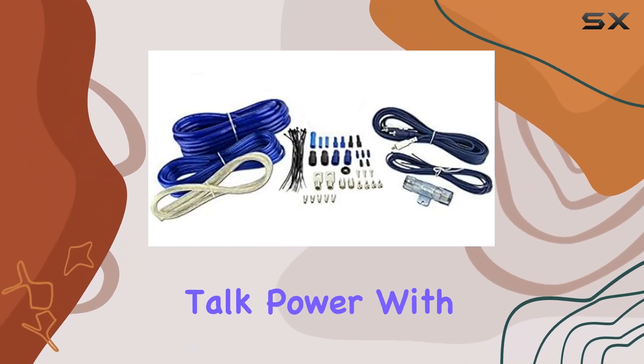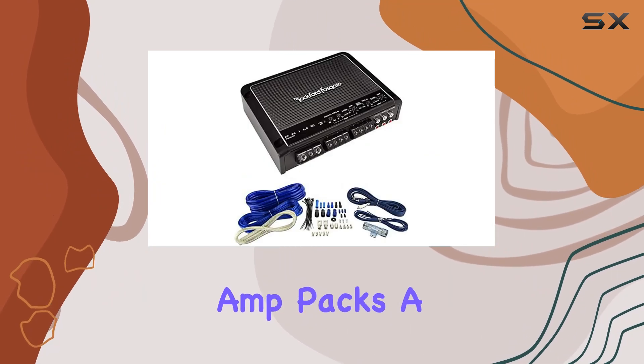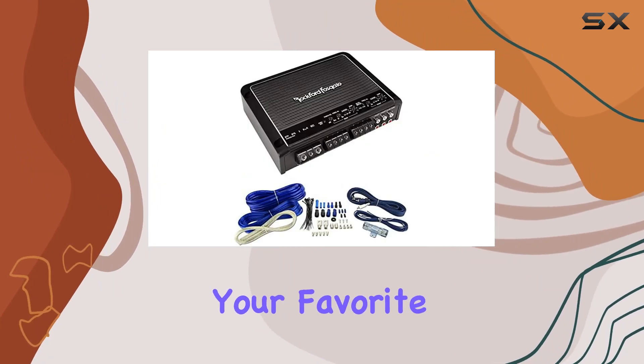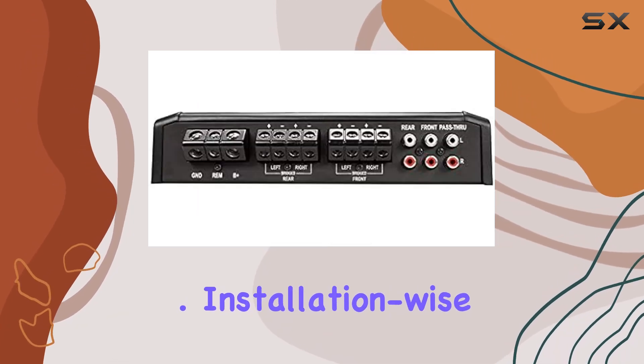First off, let's talk power. With 400W spread across 4 channels, this amp packs a punch. Whether you're blasting your favorite tunes or fine-tuning your sound system, you'll have plenty of power to work with.